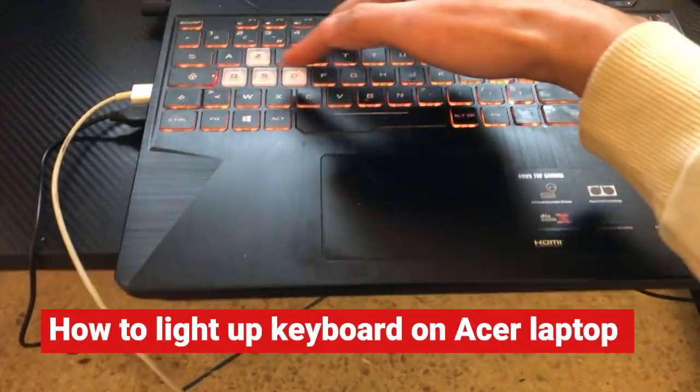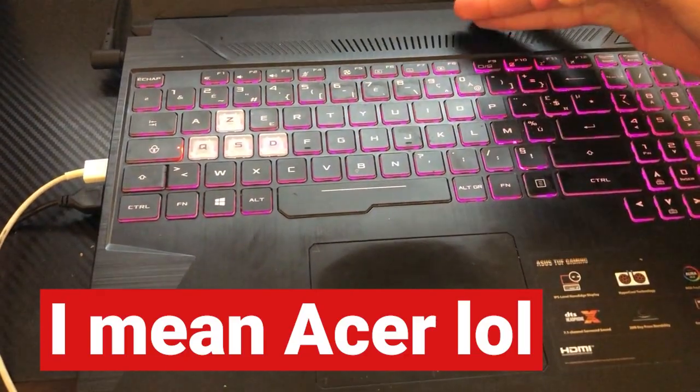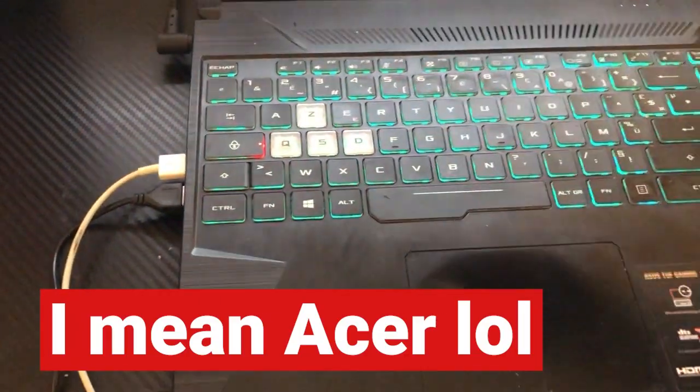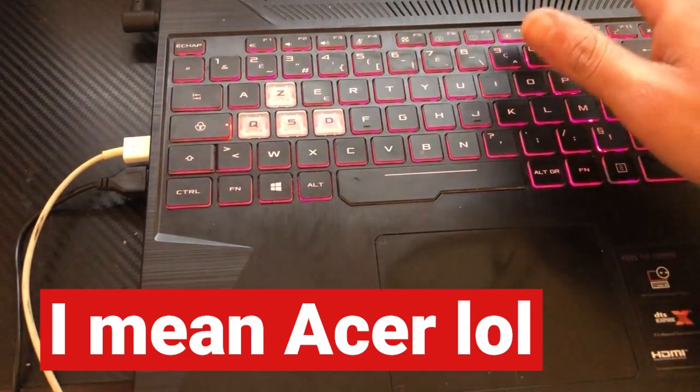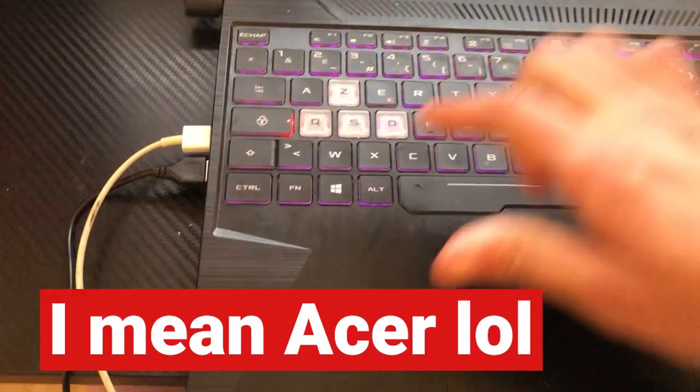If you are using an HP laptop and you want to turn on or enable the keyboard light, this video is for you. I'm going to be showing you how you can enable keyboard backlight easily on any HP laptop. This works on all models.